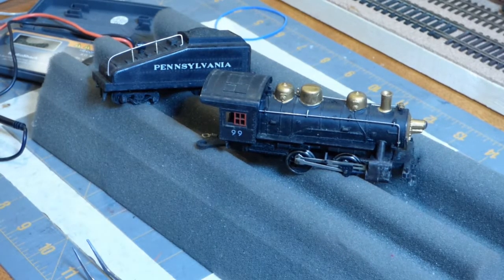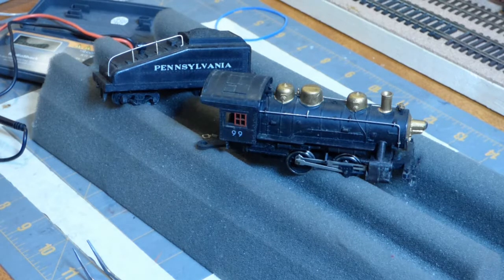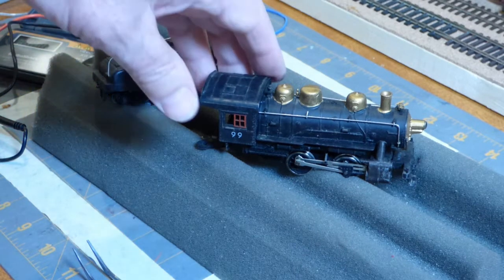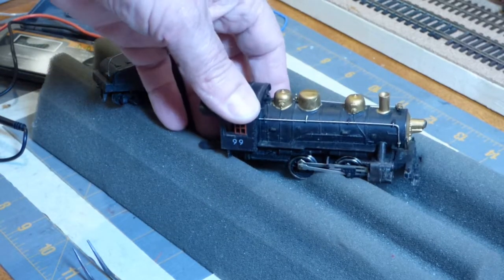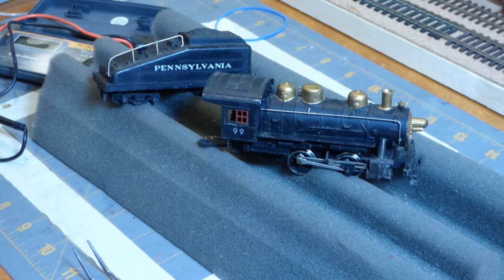Hello, it's Bruce here. If you watched last week's video where I was trying to decide whether a really beat-up Mantua shifter was worth refurbishing or not, you heard me say that I had a total of five of these units, and a couple of them were not in running order. And since they all typically have the number 99 on the side of the cab, I'm going to have to refer to each one by some characteristic they have.